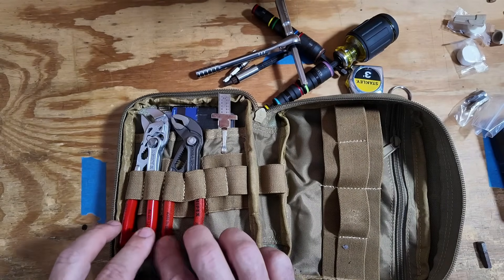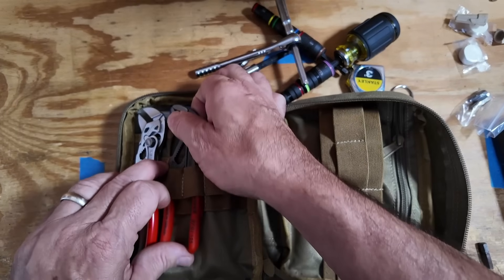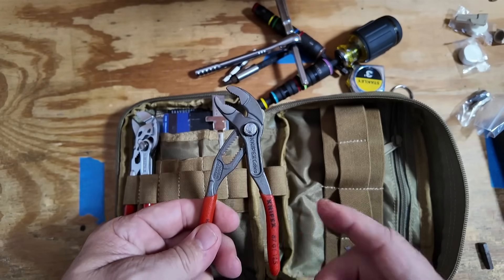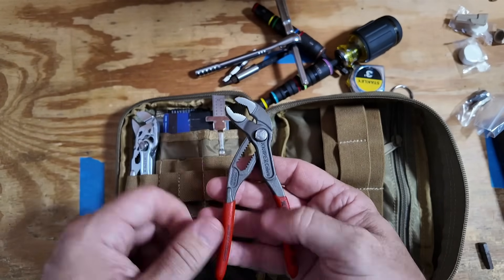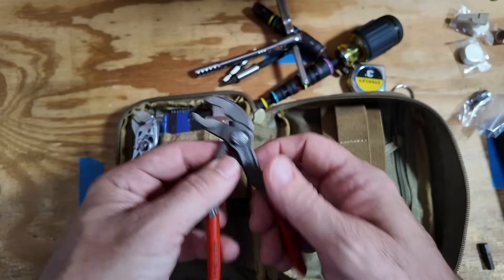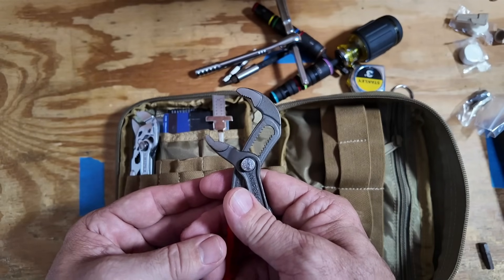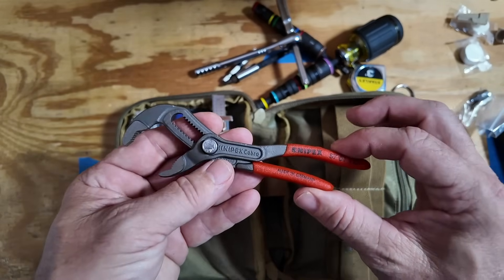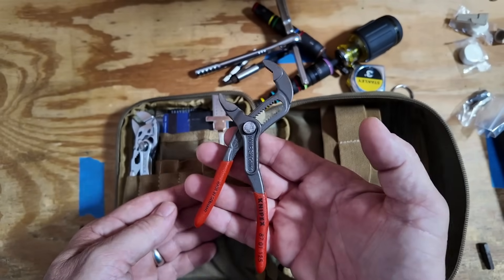A real star of this bag is these two sets of Knipex pliers. The first one is their water pump pliers — I believe these are the five-inch versions, and I'll leave links in the description. These Knipex pliers are incredible and useful for all kinds of different things. Look at the size of the opening you get when you fully extend it. You're not going to get a lot of torque because of the shorter handles, but I've found these useful on many different occasions.